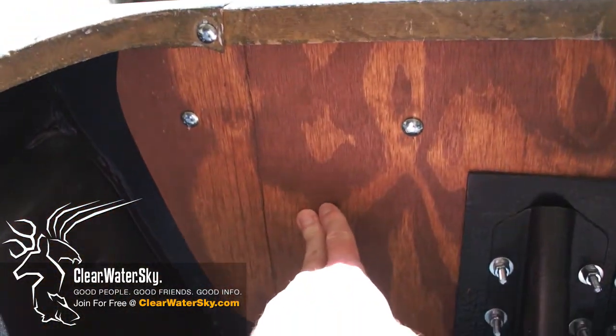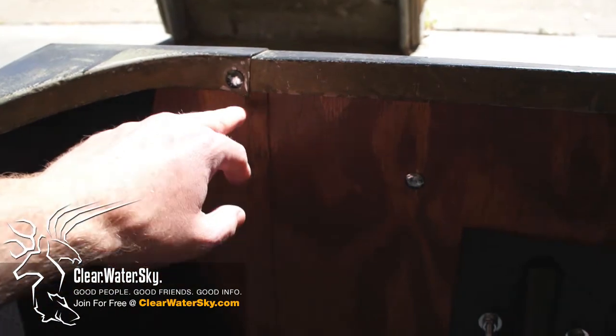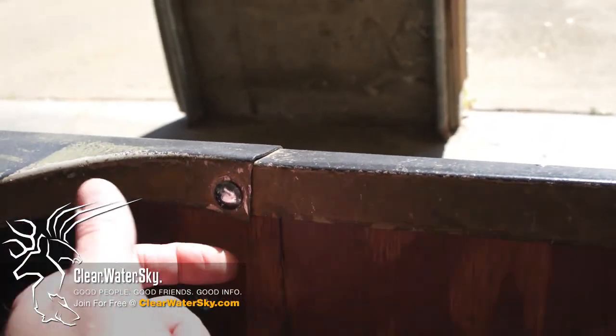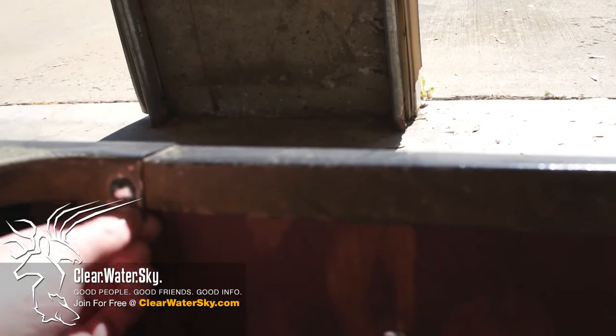Now like I said, this is a three-quarter inch piece of plywood instead of an inch, so we have a slight gap here. The bolts go through this and through the wood, and we have this gap under here. I don't want to squeeze this aluminum down and bend it, so I'm going to put two or three washers up underneath here so I can still tighten this, but it's going to keep that gap.